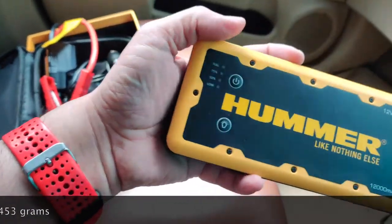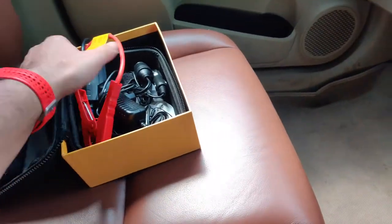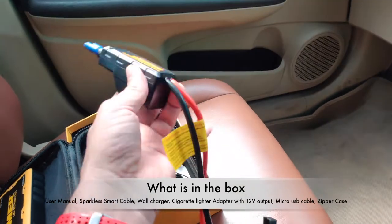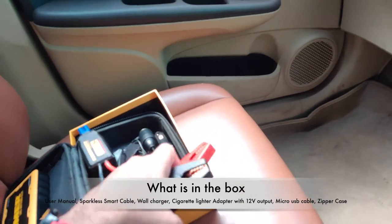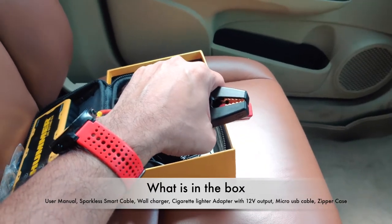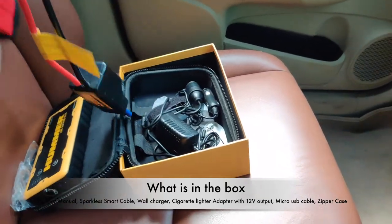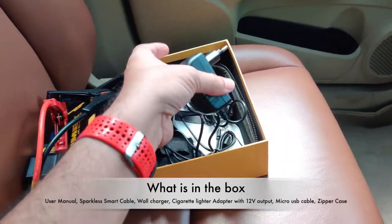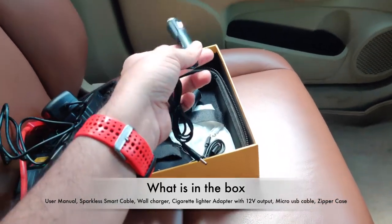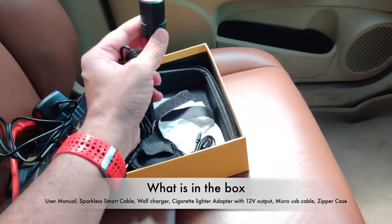It's got an indicator which tells you how much battery you have. This is the heart of this power bank — you connect this to the power bank. The good part about this is that even if the positive and negative ends clamp together, even if you put them on the opposite ends on the battery, it's going to be sparkless. That's the safety feature built into this. Then you have a wall charger to charge the power bank, and you can also charge it in the car using the cigarette lighter.